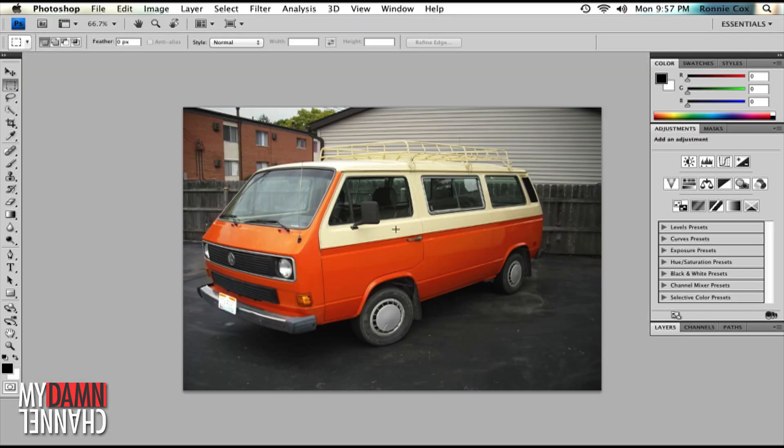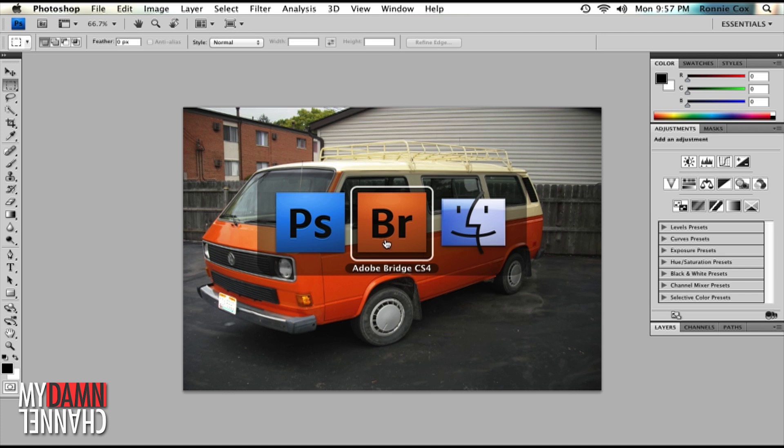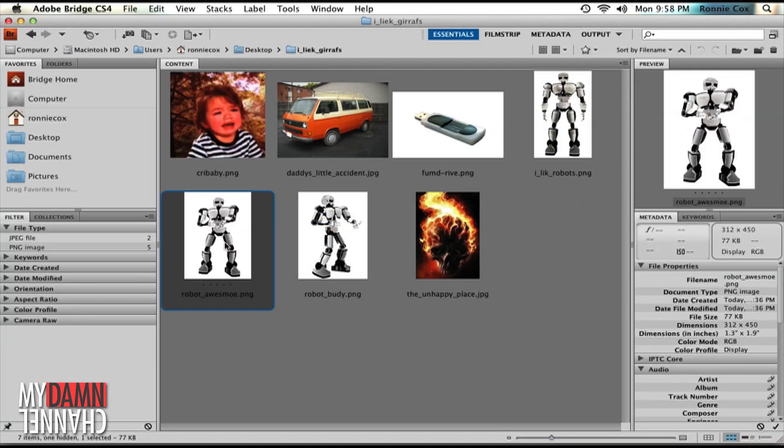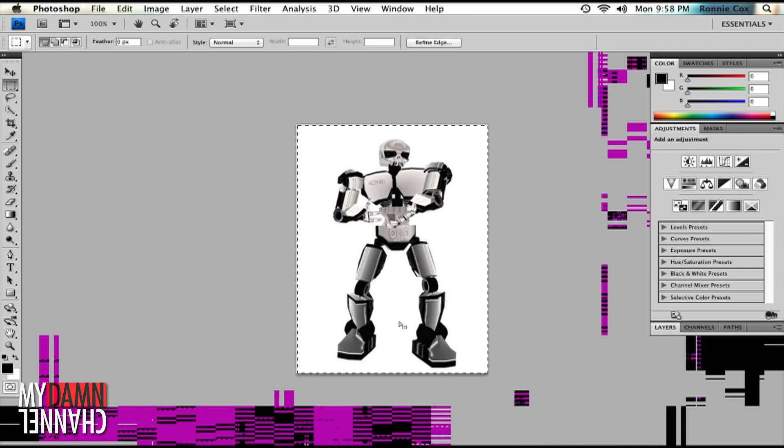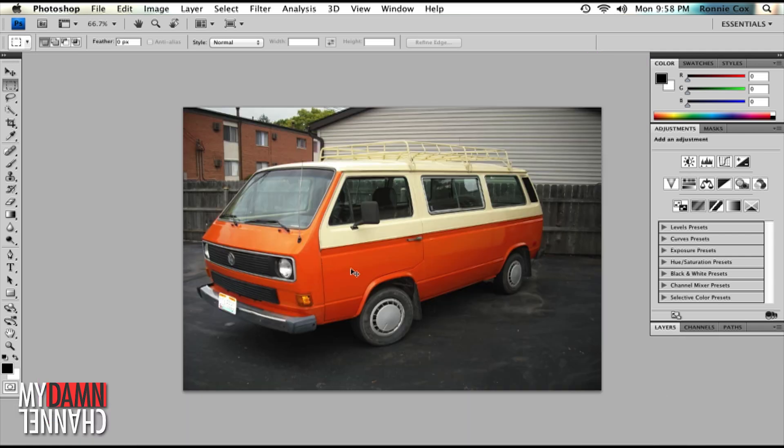Here's a good photo. Let's find a robot we like. Maybe you like robots with laser heads. I like killer robots. Open the image. Select all, copy and paste into our car photo.